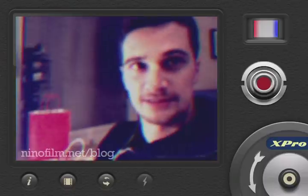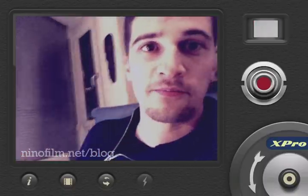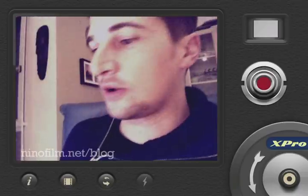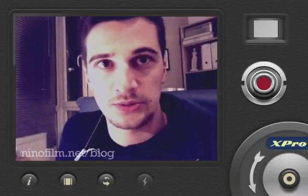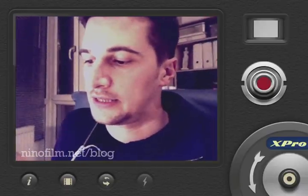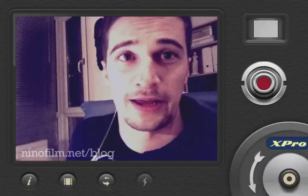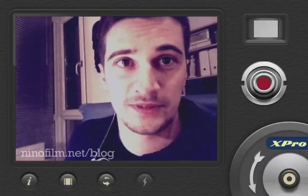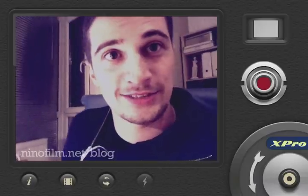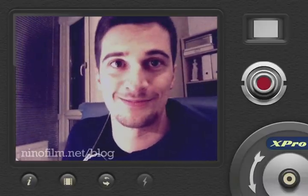This is some odd lens. We have seen that as well in old films. Anyway, this is called the 8mm Vintage app. You can buy it on iTunes in the App Store. I think it is around two dollars or two euros — I'm not sure. So anyway, it's a steal. Give it a try. Thanks for watching and see you soon on my blog, which is ninofilm.net/blog. Bye.